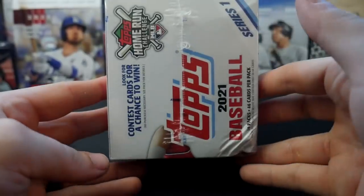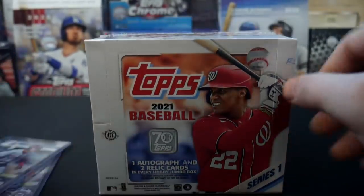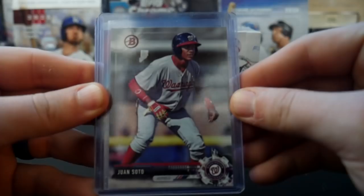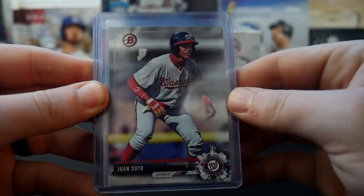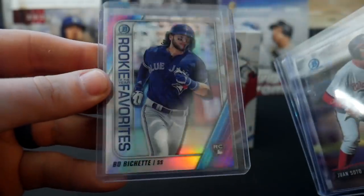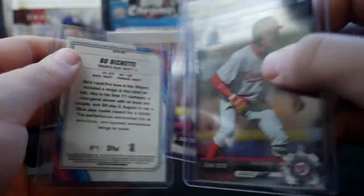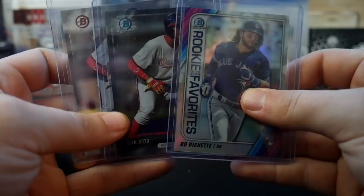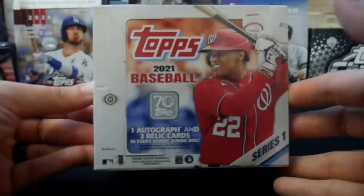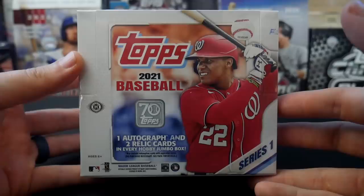Here we have it — a freshly sealed Topps Series 1 2021 Jumbo Hobby Box. I also picked up three singles while I was there: the Juan Soto Bowman, the Juan Soto Bowman Chrome, and the rookie favorites Bowman Chrome Bo Bichette. I figured why not grab some OG rookies that I collected as we move on to 2021, where we will be looking for Alec Boehm rookies for not just my rookie collections, but my Philly collections.